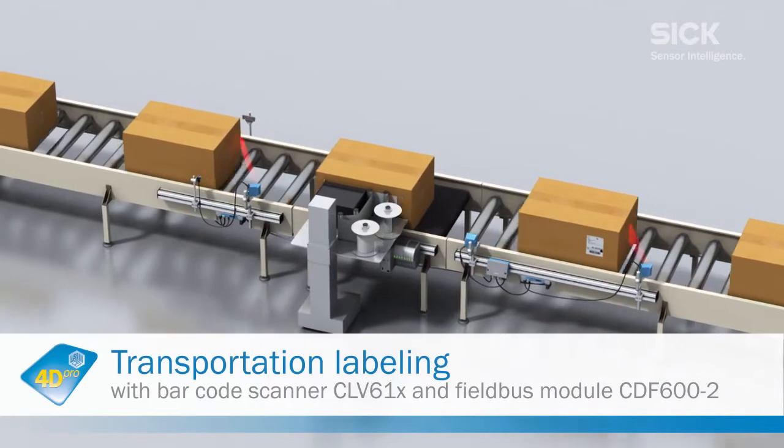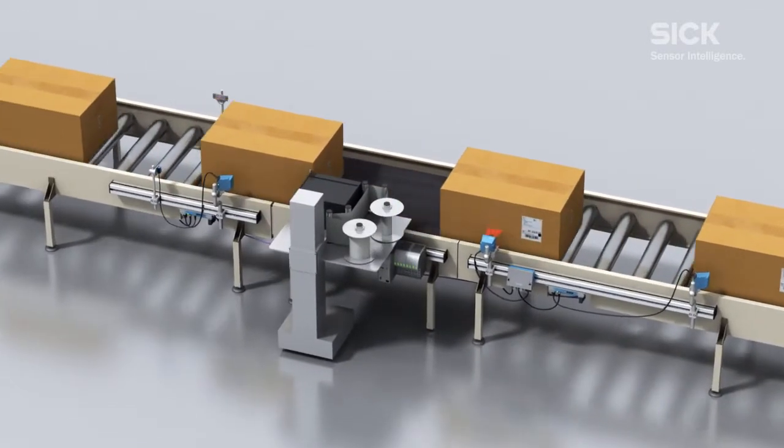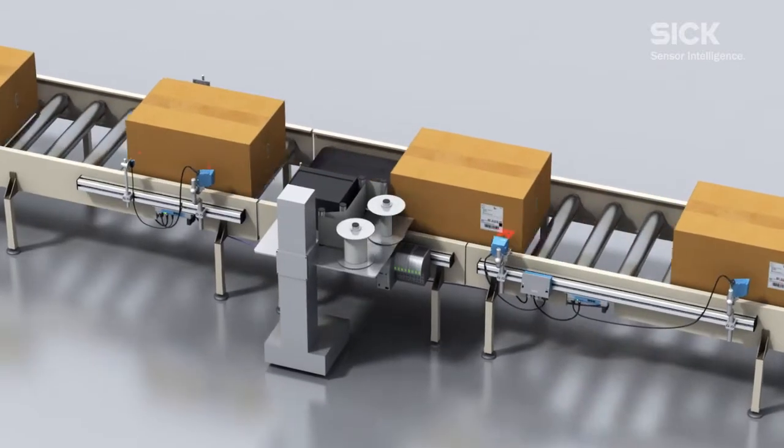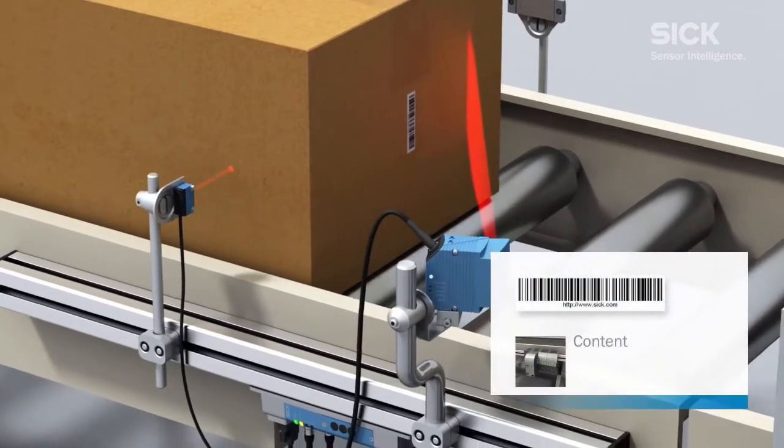The CLV610 Barcode Scanner is the perfect tool for determining the size and weight of packages. First, the package and the corresponding weight are identified, so the correct information can be printed on the shipping label.